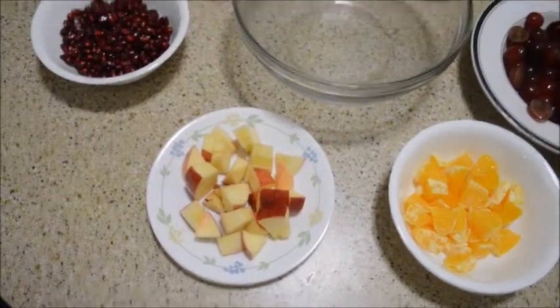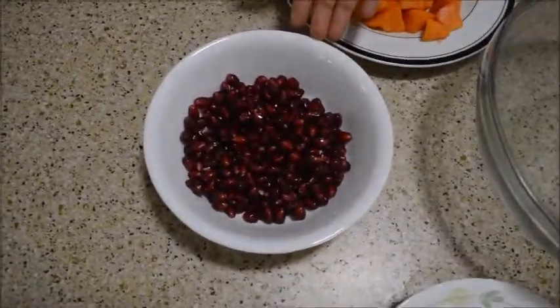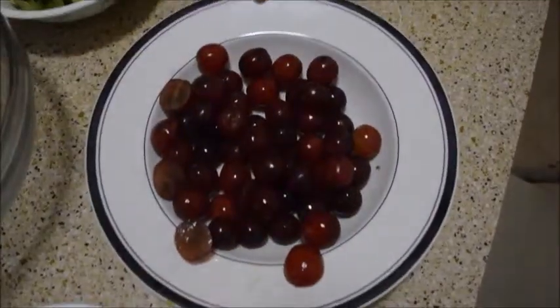Today let us see how to make fruit salad. For this we need apple, pomegranates, papaya, kiwi fruit, grapes, and oranges.